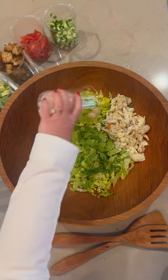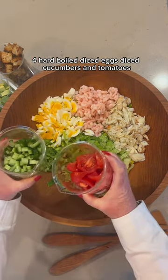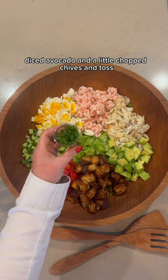A cup of bay shrimp, four hard-boiled diced eggs, diced cucumbers and tomatoes, a few homemade garlic and parmesan croutons, diced avocado, and a little chopped chives.